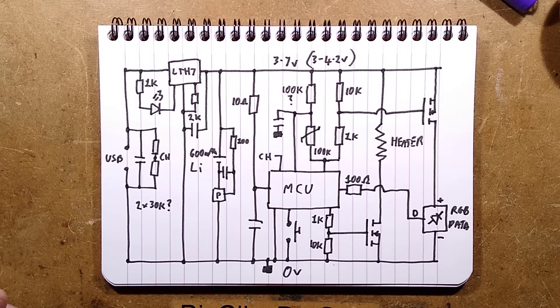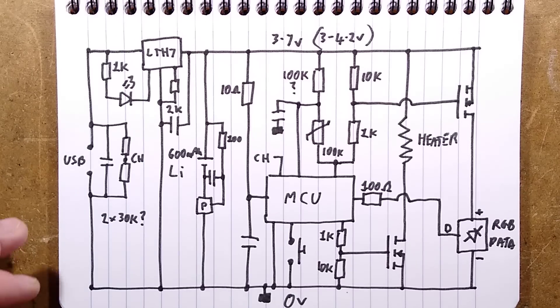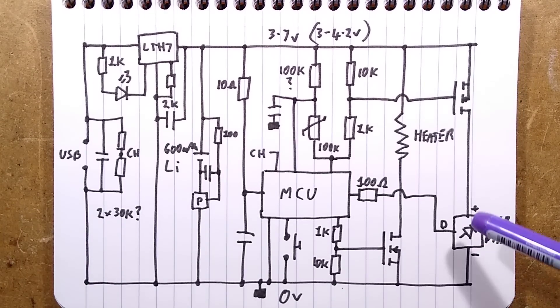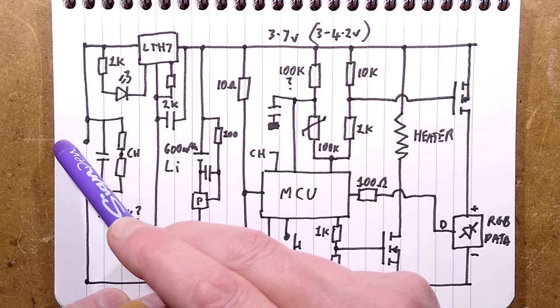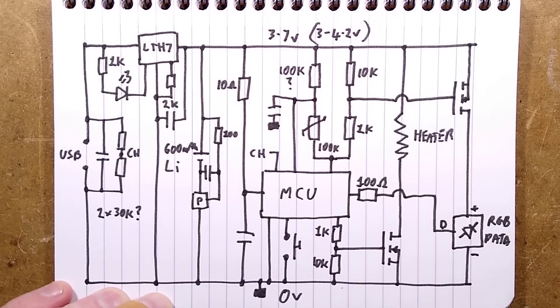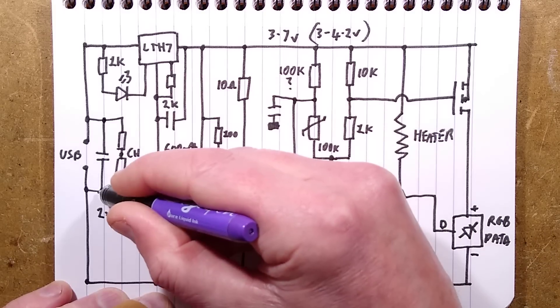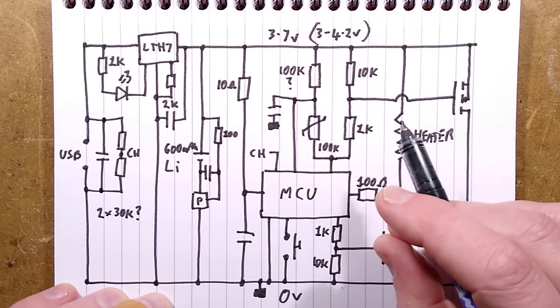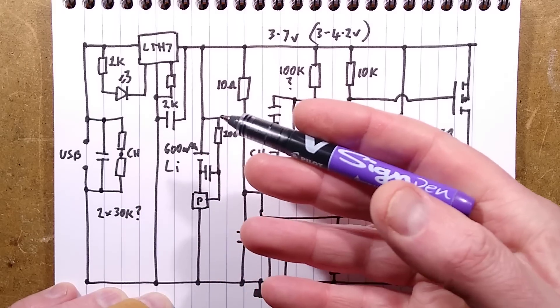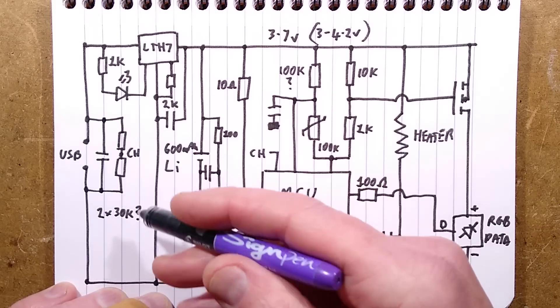Here is the schematic — I'll go a little closer because some of you have small screens. Here is the badly implemented USB port. A decoupling capacitor across that, and then a couple of resistors creating a divider. These are tiny resistors — I measured them in circuit, so it may not be accurate — roughly 30k each. Without markings or taking them out of circuit, it's hard to tell the exact value.